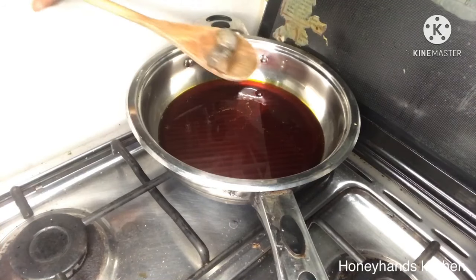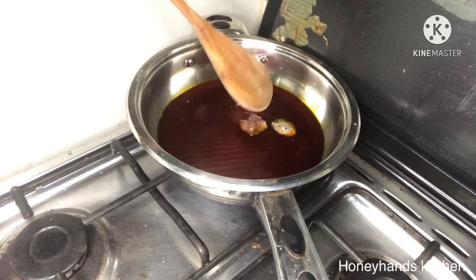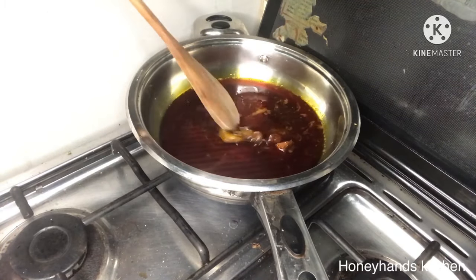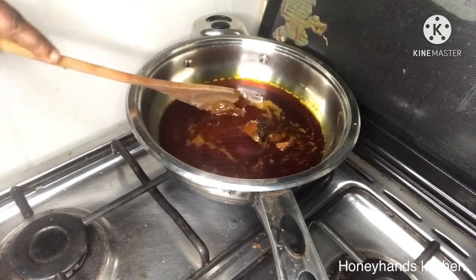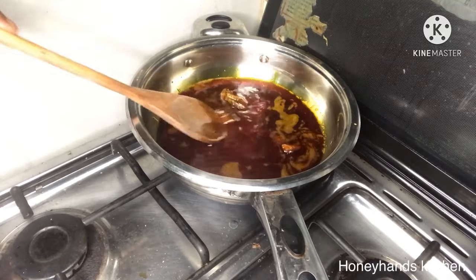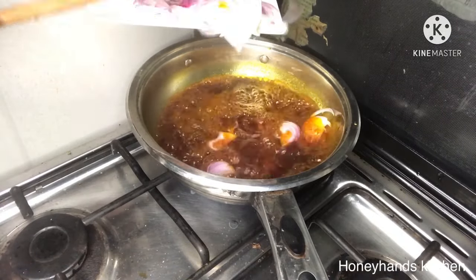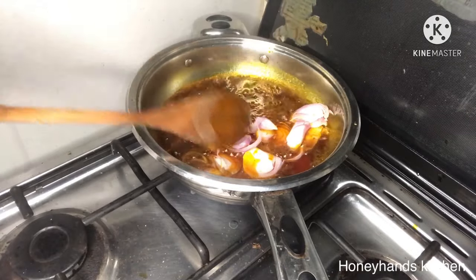I have my pan and palm oil here — it's not too hot but at medium heat. I've added momoni — we call it momoni in Ghana; it's salted fish in English. This is going to add flavor to the palm oil, so I'll fry this and then add my onions to the momoni with the palm oil.